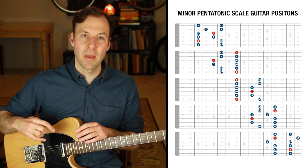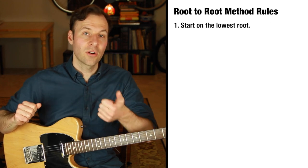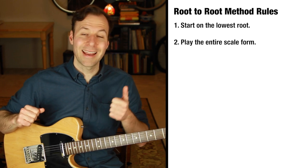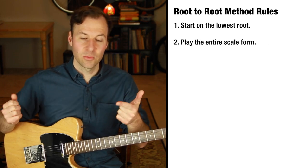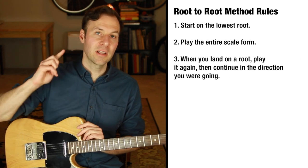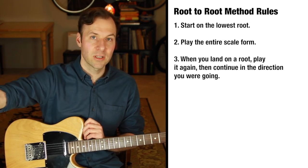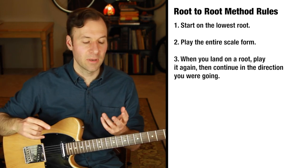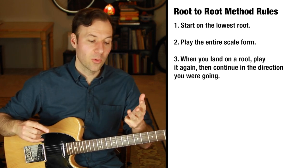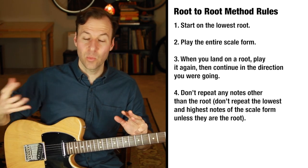This is called the root-to-root exercise, or the root-to-root method. Here's how it works: you always start on the lowest root in whatever scale form. Play every note in the scale form, and when you hit a root, play it twice — play it a second time, then keep going in the direction you were going. You can pause briefly or just keep going. We repeat the roots — this is what makes the root stand out.